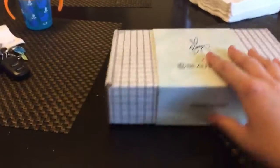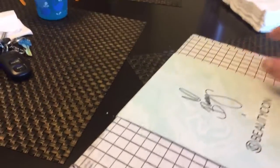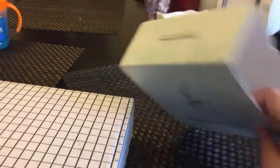So it starts off as this cool black-and-white checked — I guess it wouldn't be black-and-white checked, it's like white squares. It has this little sleeve that says Bunny by Beautycon and hashtag Beautycon box, plus all my shipping info. And then this is our box that we're left with.